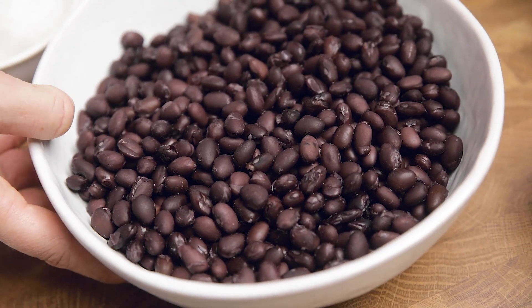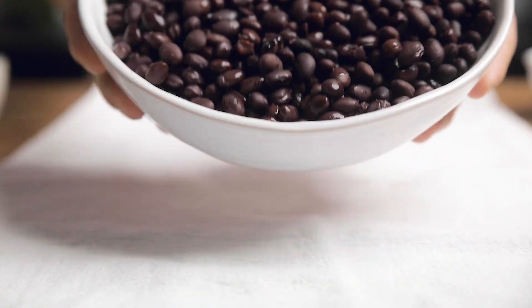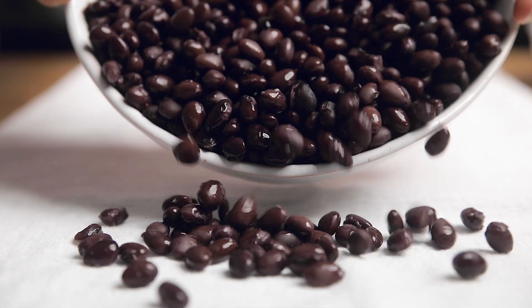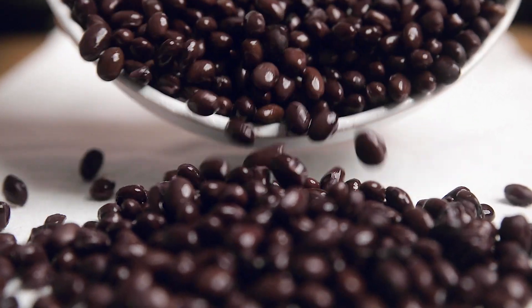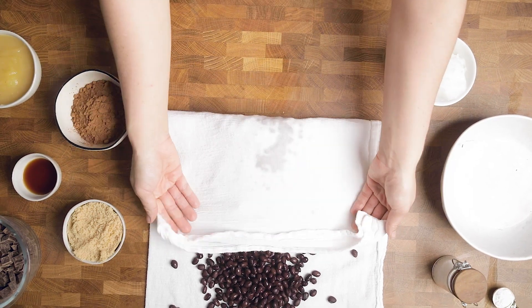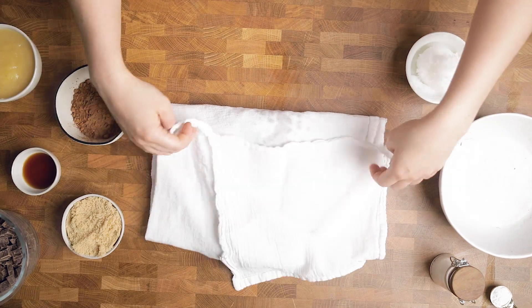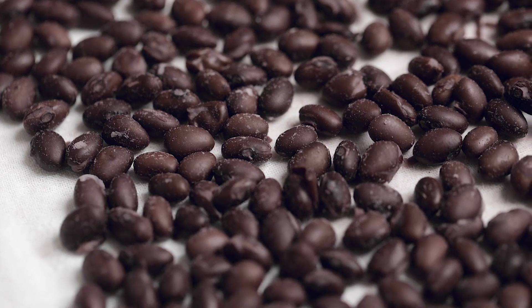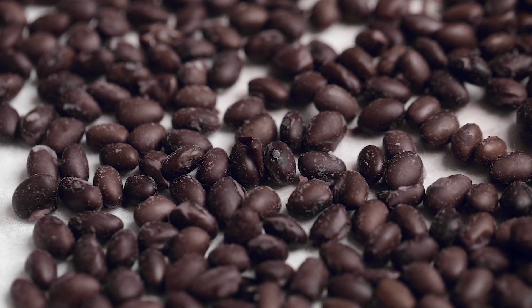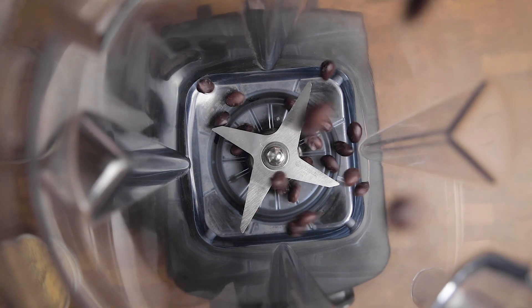The first step is going to be to lay out a kitchen towel and then add your beans. We are using canned beans, but you can cook your own from dried and then use those if you want. You want to get these as dry as you possibly can. The beans are acting as our flour here, so it's really important you get as much moisture off of them as possible, even switching out towels if needed.